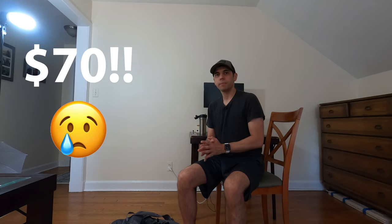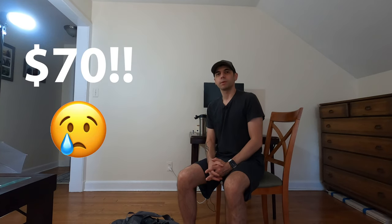But when I went to look up the price on Amazon, I saw this clip was $70, and that was just a little bit more than I wanted to spend. So I thought to myself, what do I have around here that can solve my problem without spending all that money? Let me show you what I came up with.